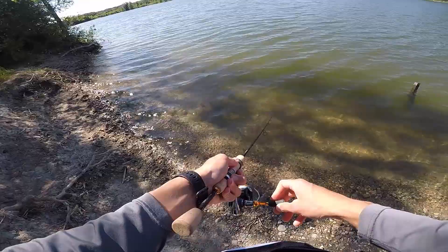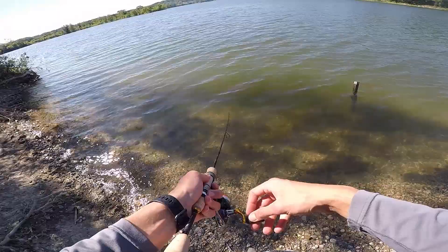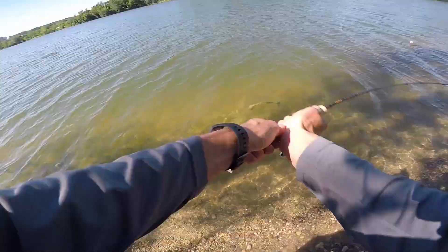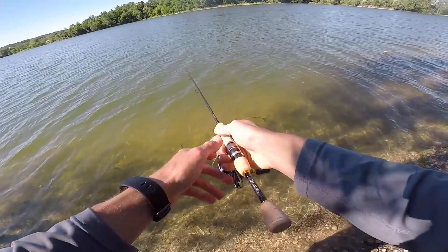A little bit about the area — this is a highly pressured body of water. The reason I decided the travel rod would be good is that it allows me to not have to lug a rod out and I can hike back to a spot that might not get as much pressure.